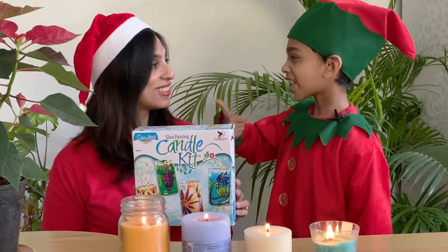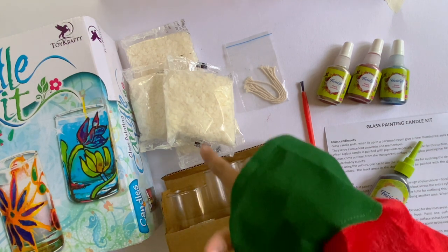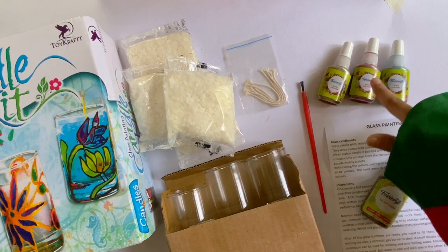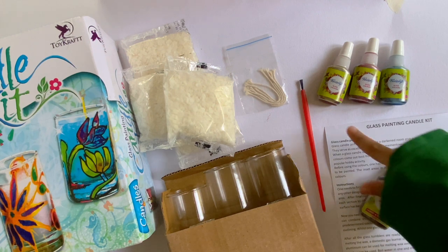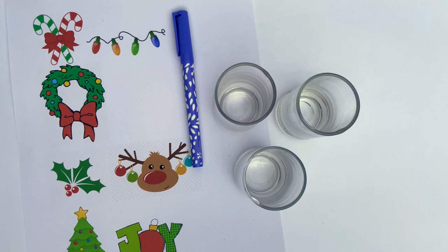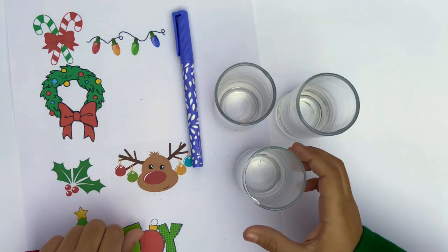Yes! These are the contents of the Toycraft glass painting candle kit. There are three glass tumblers, four sachets of candle wax flakes, one sachet of candle wax, three glass paints, one brush, one tube of glass 3D outline, and an instruction manual. Step 1: Collect some Christmas design ideas and sketch these on the glass tumbler with a wet erase pen.